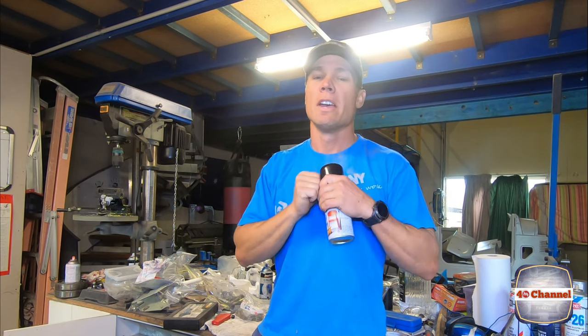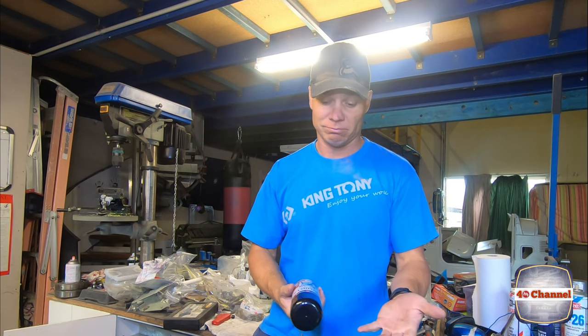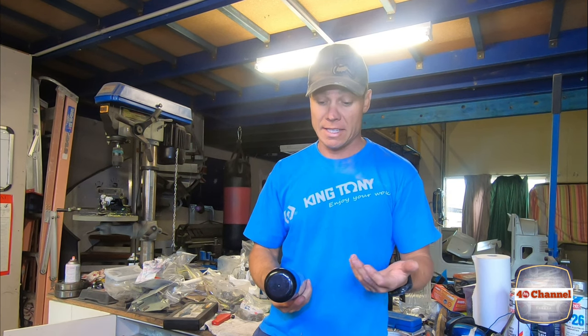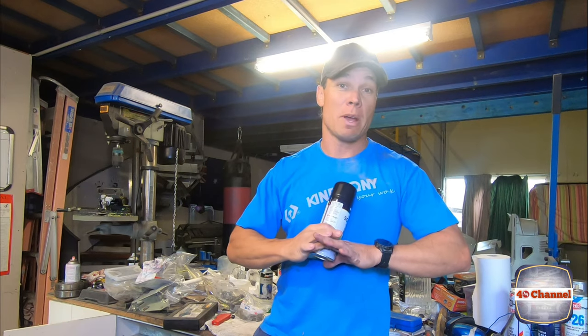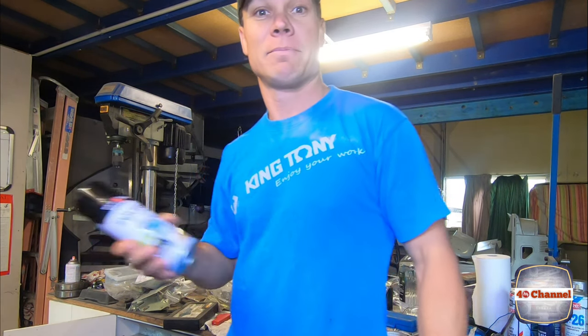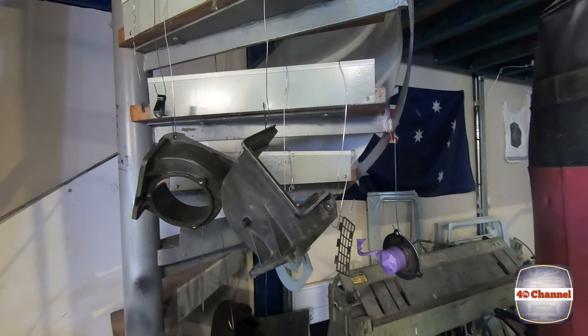We've cleaned, washed, scrubbed, waxed and degreased, moved everything — it's ready for the paint bay. I'm going to use this Squirtz Paint and Prime, and it does wood, plastic, metal, the whole lot. So I figured an all-in-one paint should be able to paint the whole lot and hopefully it'll come up alright. Here's the official paint bay — we'll start hitting it with some paint.